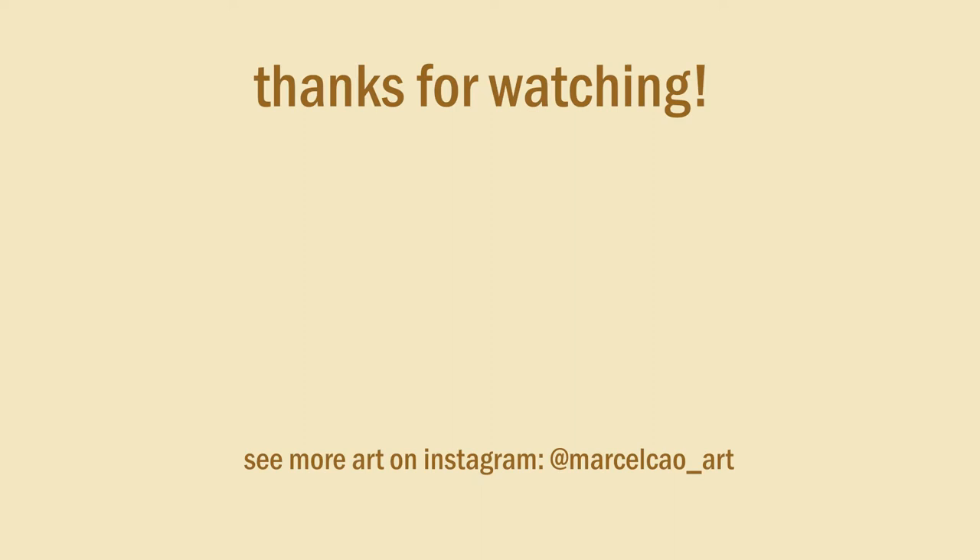If you want to see more videos like this, don't forget to like, subscribe, and hit that notification bell for more art. Follow me on Instagram at marcelcow underscore art. Thanks for watching.